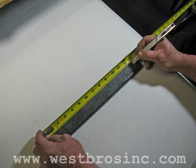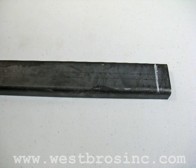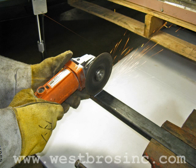Next, measure and draw a line on the replacement panel — available at westbrosinc.com — and prepare to cut it. Cut the replacement panel to length.